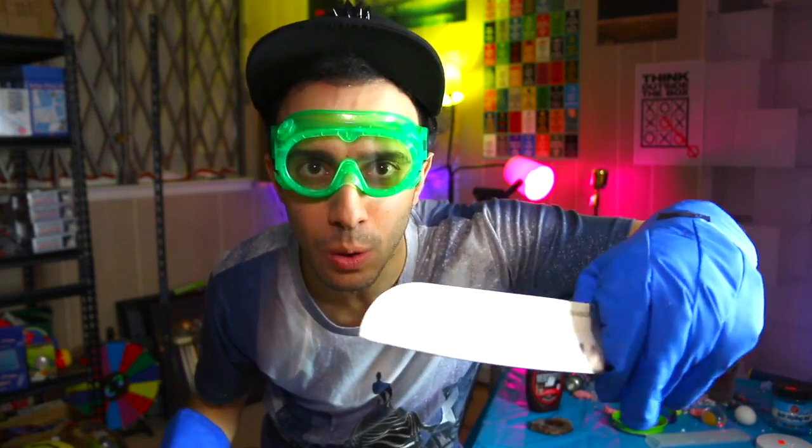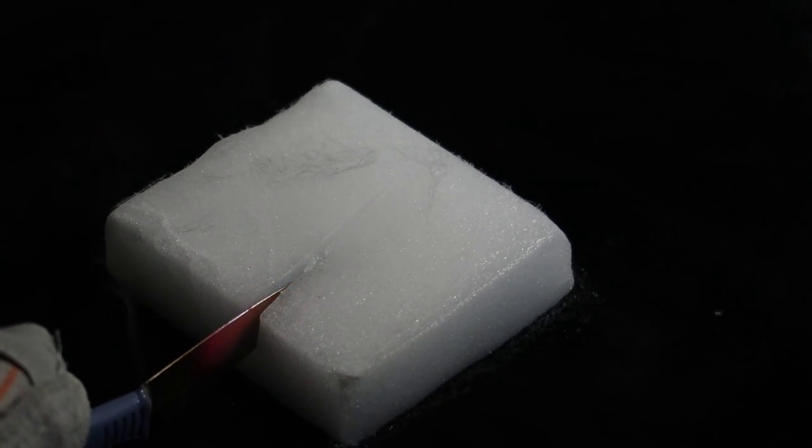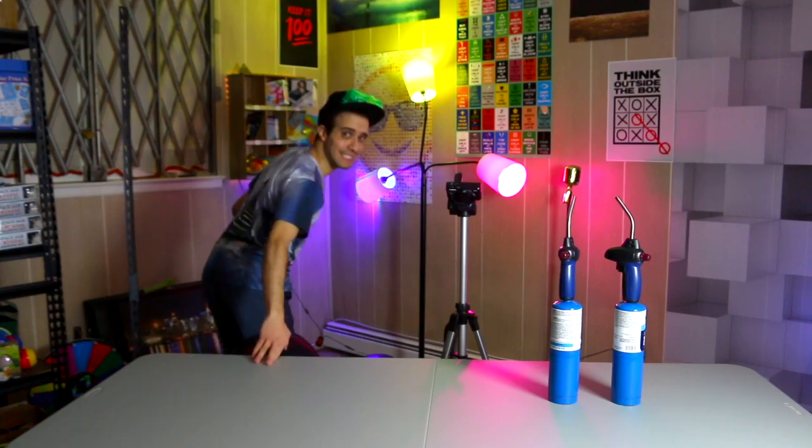Welcome back to Incredible Science. There's been something I've been wanting to try for a really long time. Ever since the hot knife trend took over YouTube, I was thinking: what's the coldest thing I could put this against to see if it would slice through? The answer I came up with was dry ice — I made that video on my main channel, linked below — it sliced through and made cool sounds. But then I realized there's actually something colder than dry ice: liquid nitrogen.